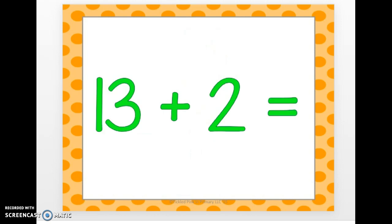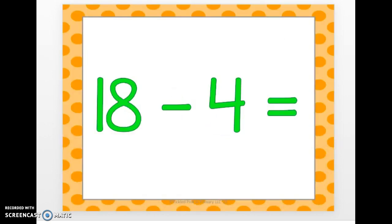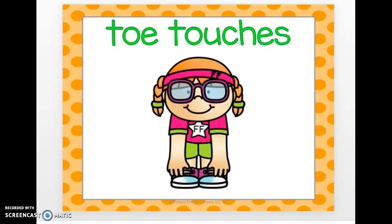13 plus 2. 15. 18 minus 4. 14. Time to do some toe touches.